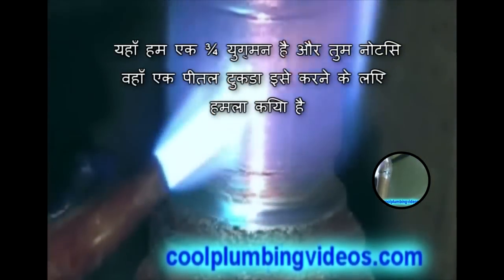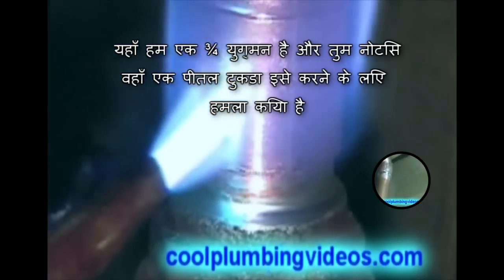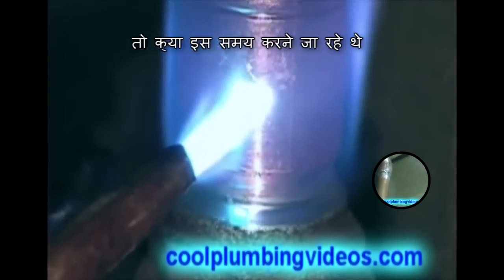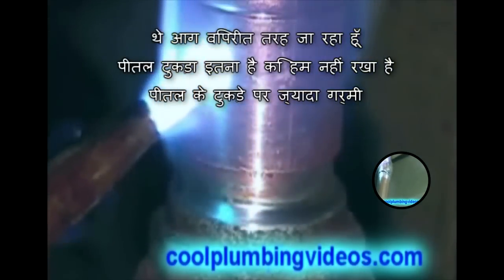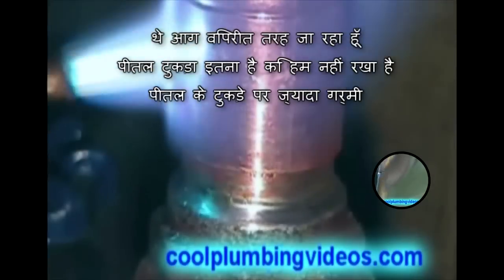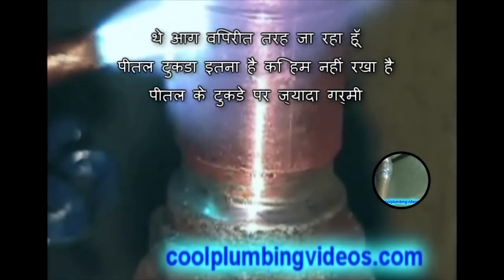Here we have a three-quarter inch coupling and you'll notice there is a brass piece attached to it. This time we're going to aim the fire the opposite way of the brass piece so that we don't heat the brass piece up any hotter than we need to.